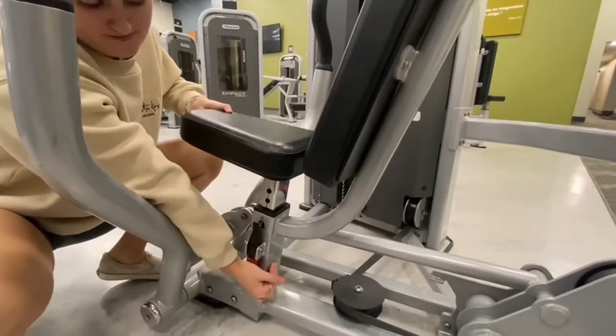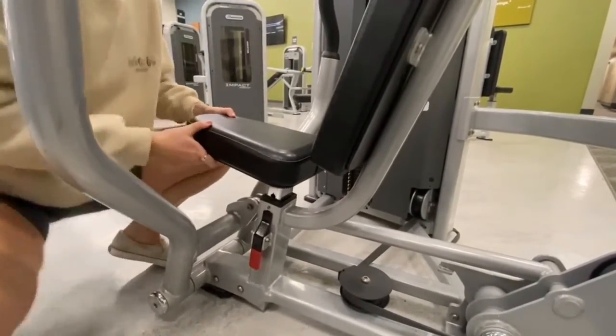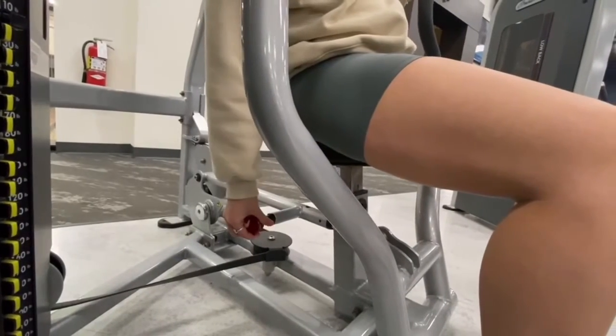Push the red tab to adjust the seat, then pull the red knob to adjust the handles.